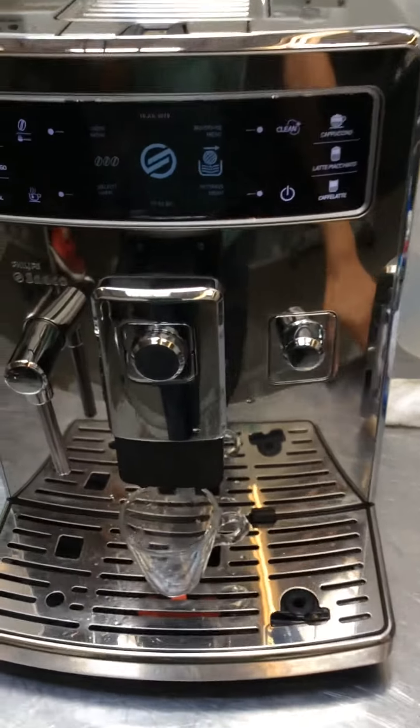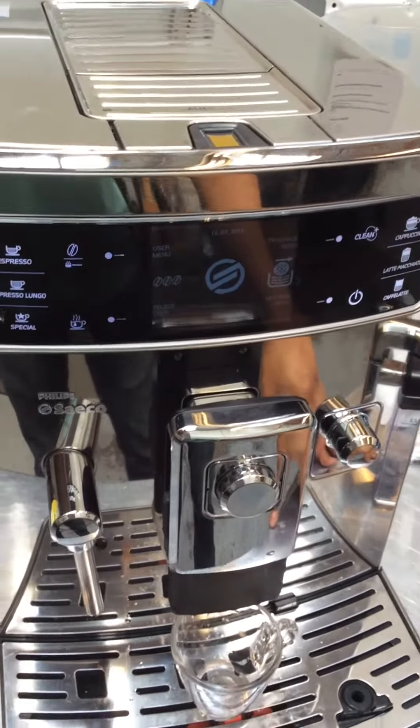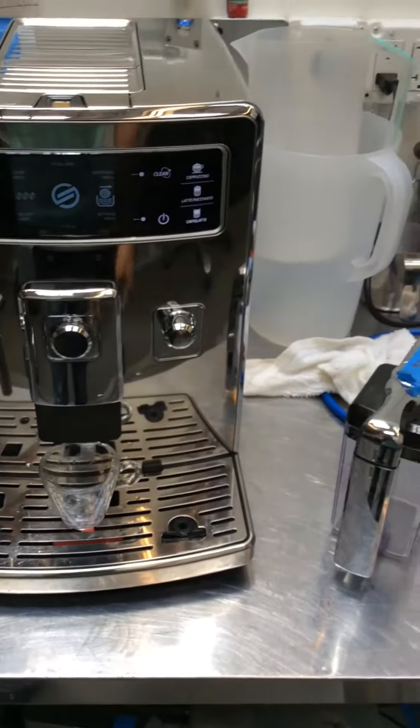Hello everyone. Here we have a Philips Saeco Espresso machine. This machine was brought in because it just needed a general clean and a general tune-up.